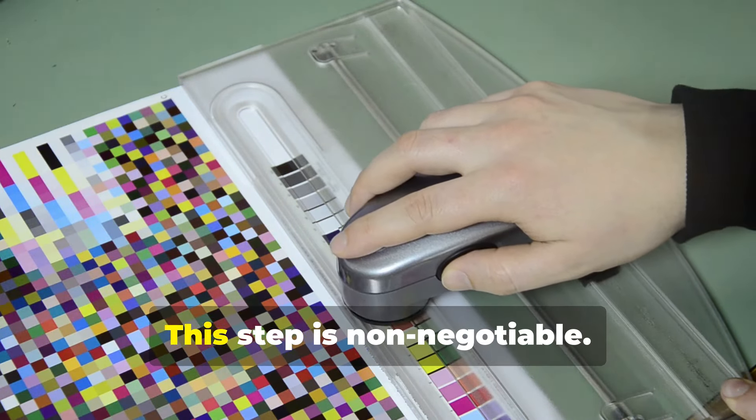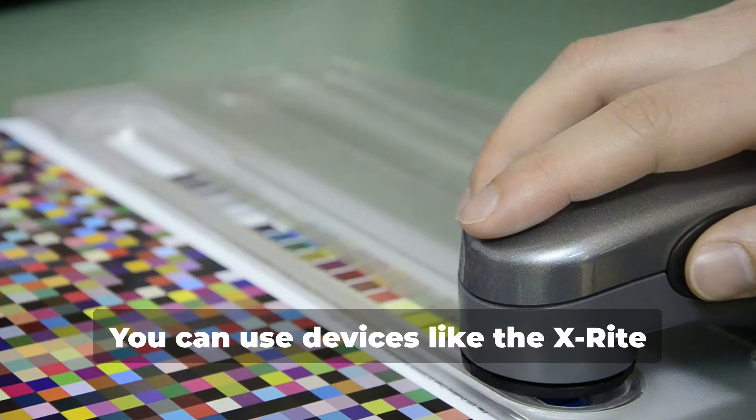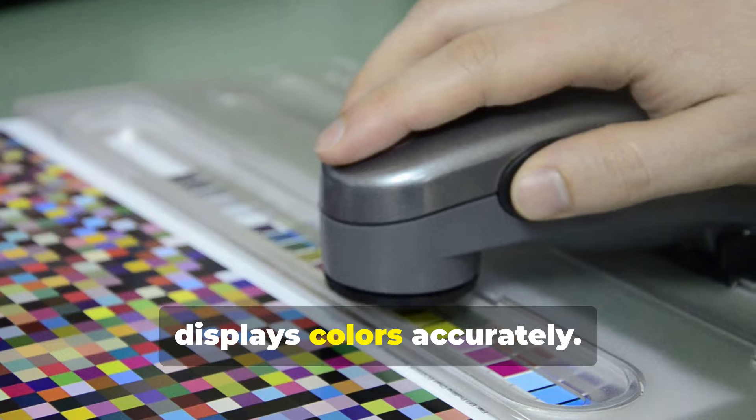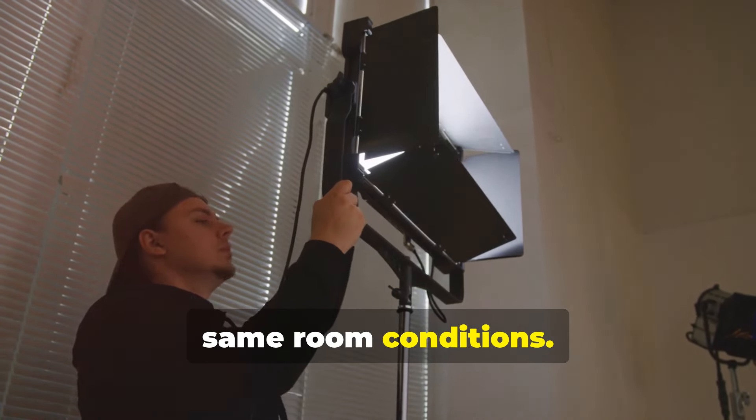Next up is monitor calibration — this step is non-negotiable. Calibrate your monitors regularly, ideally once a month. You can use devices like the X-Rite i1 Display Pro to make sure your screen displays colors accurately. Also, keep your work environment consistent: same lighting, same room conditions.